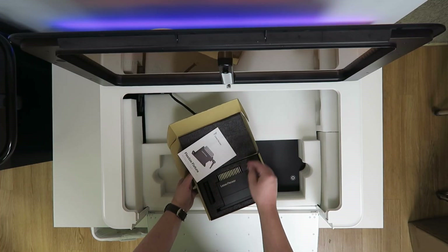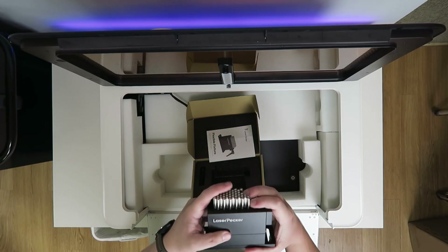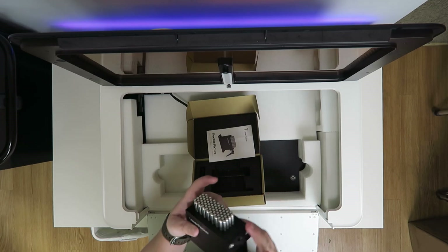There's a flexible fixture — I saw somebody else showing this off. It has these pins in it so you can put something small on it that's unlevel and try to level it out.